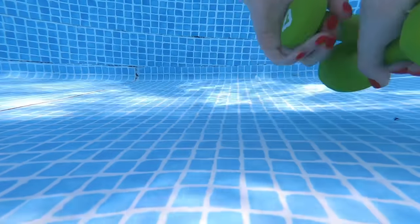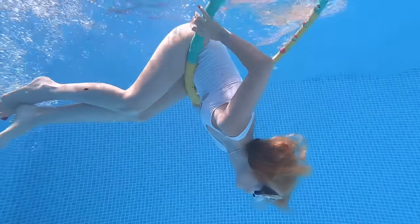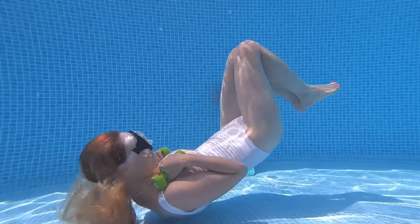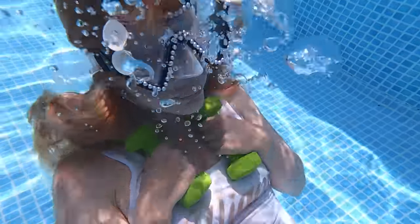What about an underwater gym? All we need to do is get some equipment — a hula hoop, for example, and dumbbells! There is definitely something interesting about working out underwater! I wonder how effective this workout is! What a sight!